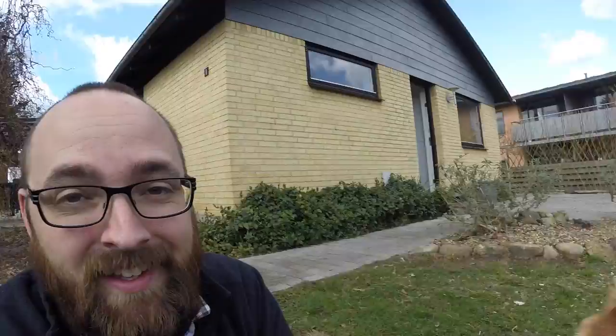Ta-da! Good thing that's done. Sadly I won't be able to sow the grass until it's a little bit warmer outside, but still, the hard part is done. Like I mentioned, there are still a few jobs I need to take care of in the garden, but mostly, it's done.